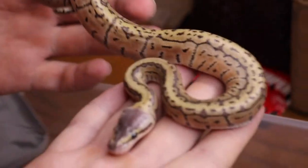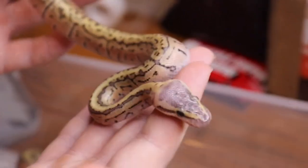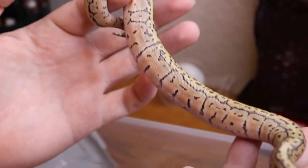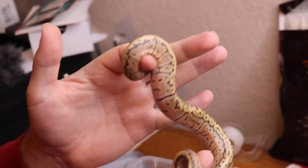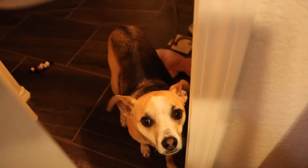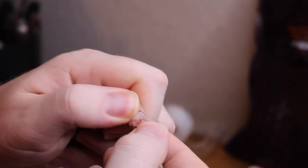Going into this one, I think what I have here is an orange dream lemon blast — so orange dream pastel pinstripe. I don't see anything else. It's pretty obvious. Nice dark purple head right now that'll probably fade away a little bit, and then the nice orange blushing down here. That's a boy — that was very very simple.